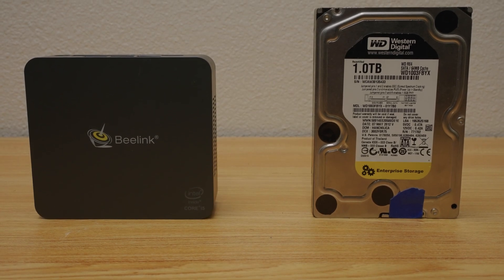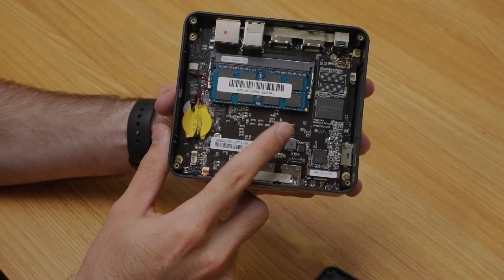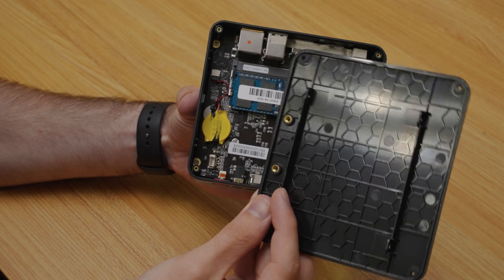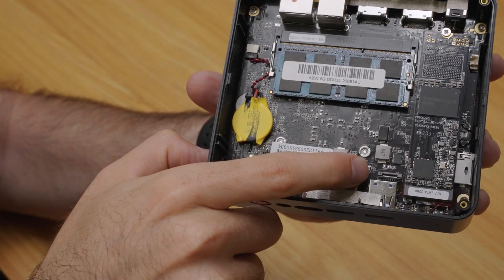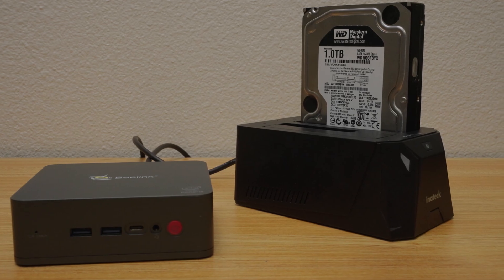One of the downsides is the lack of storage and expandability, which makes sense — this thing is about the same size as a single 3.5-inch hard drive. It does support a single M.2 SATA SSD as well as a 2.5-inch drive that you can mount to the case, but you need a specific ribbon adapter for it, and I did not receive that with my used unit. So, is this going to be your next NAS setup? Probably not, unless you want to run everything over USB, which I really don't recommend.